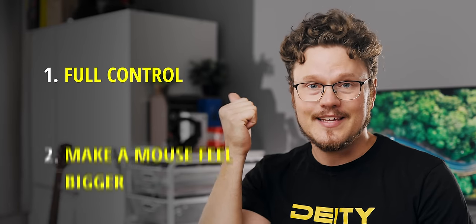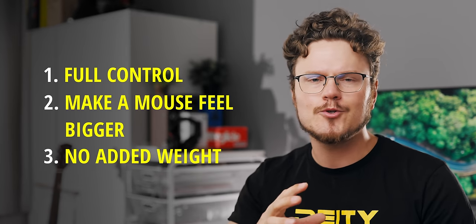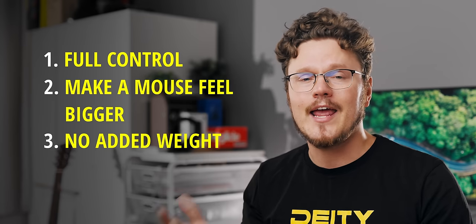Good people, here's why you should be using grip tape. Slippery mice no more. It can make a tiny mouse feel bigger, and it does not add any perceivable weight to your lightweight precious mouse while giving you significantly better handling.